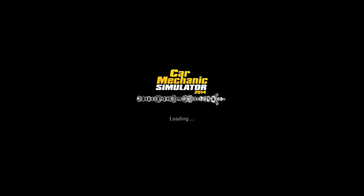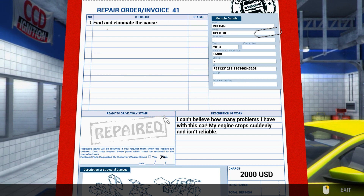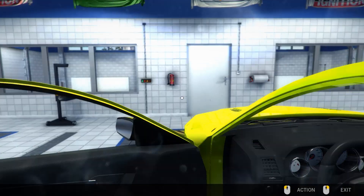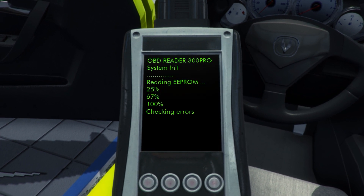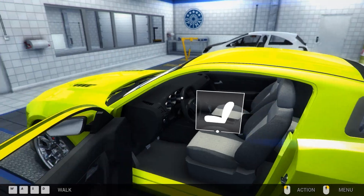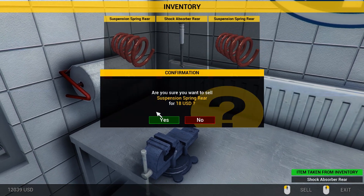I reckon the jobs are gonna start getting a little bit more tricky — they've actually been a little bit easier the last couple of jobs. Here's one that will be hard. The customer says they can't believe how many problems they have with this car — the engine stopped suddenly and it isn't reliable. Okay, that doesn't really give me much information. Let's check the OBD. We could do a test drive as well since there are so many problems. I want to get as many parts checked as possible before we start buying new ones.